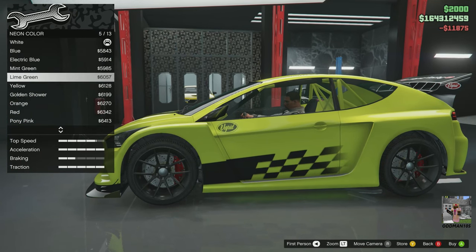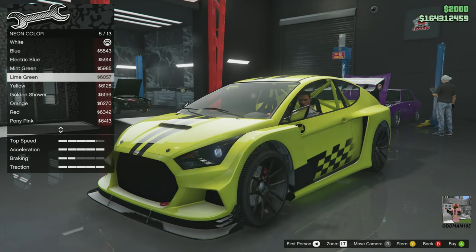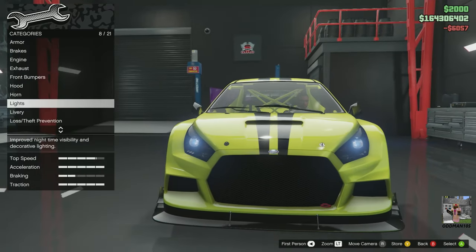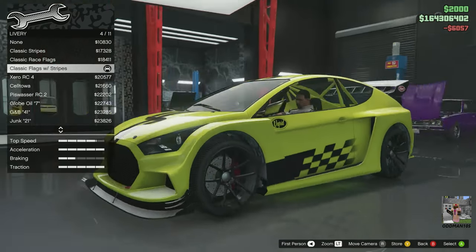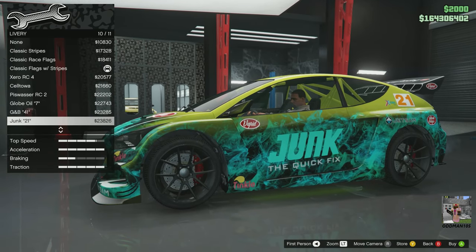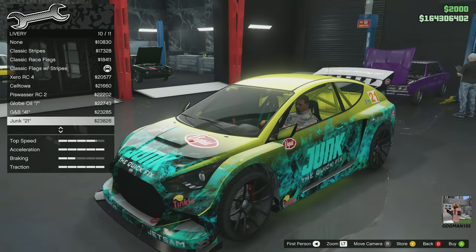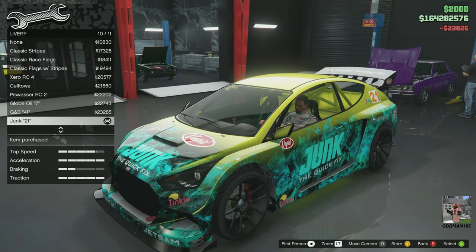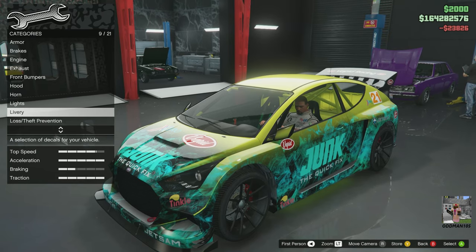For the neon color, let's go lime green. Now for the livery — let's put a loud one on this thing. Right here — this one. See, that looks pretty nice with the yellow, but I want to do something other than yellow for the paint.